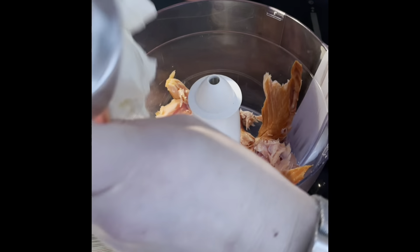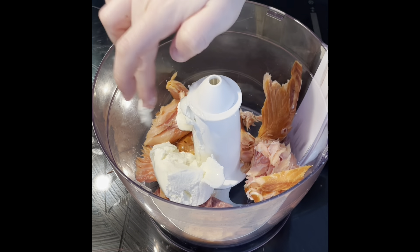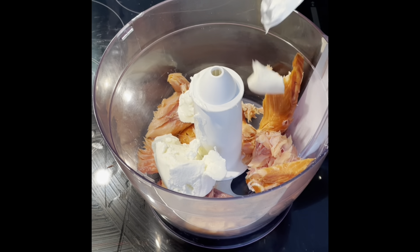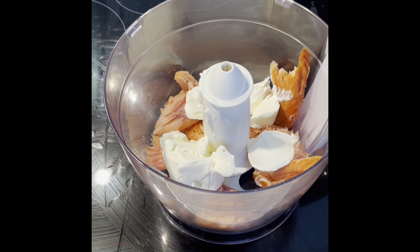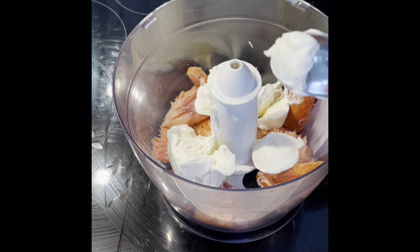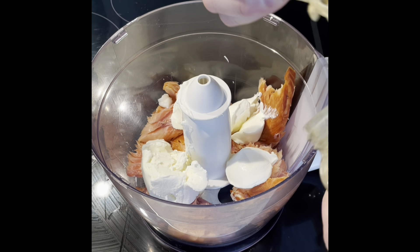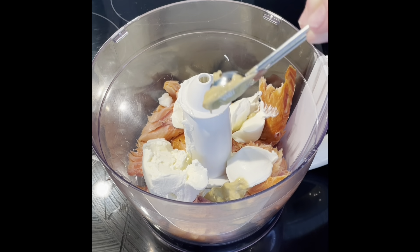I've then weighed out the cream cheese, so I'm just going to add that in — get that off there. I'm then going to add four tablespoons of crème fraîche. And get the last wee bit out with a clean finger — there we go. I'm going to add two teaspoons of Dijon mustard — a wee bit of kick, or you can just do a half teaspoon if you want.